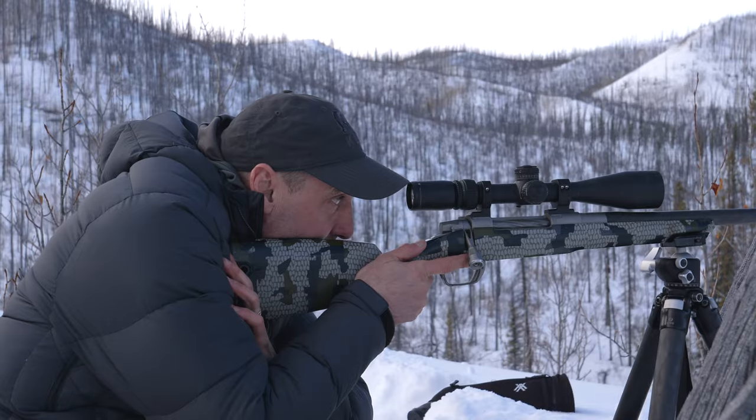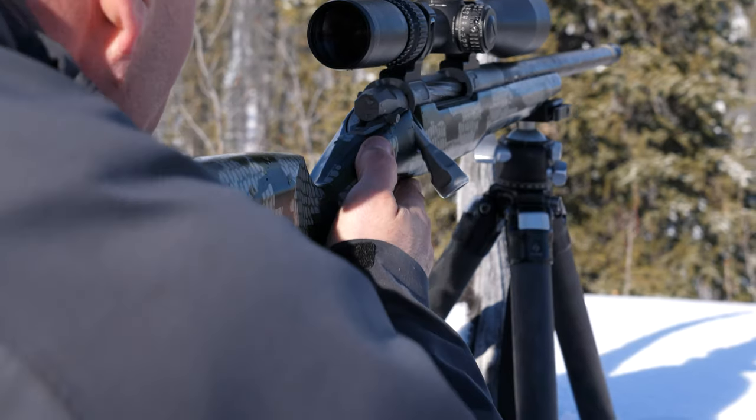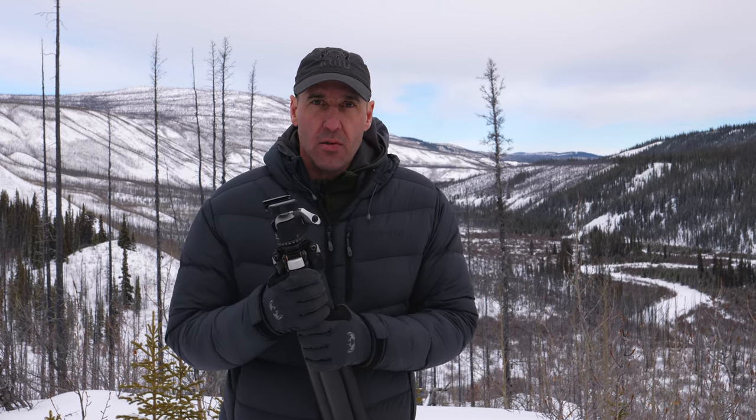I just spent the last two hours sitting in the snow waiting for a bison to stand up at 280 yards. This is the ultralight with the BH40 ball head on it by Really Right Stuff. This has become a tool that I just don't go anywhere without.